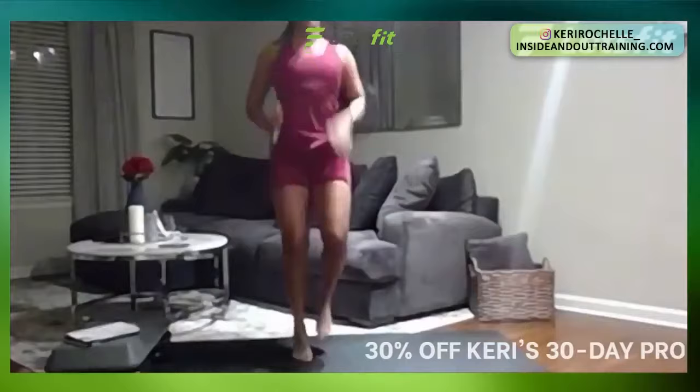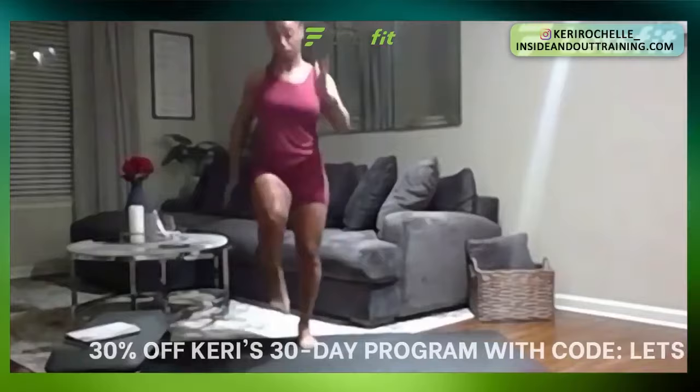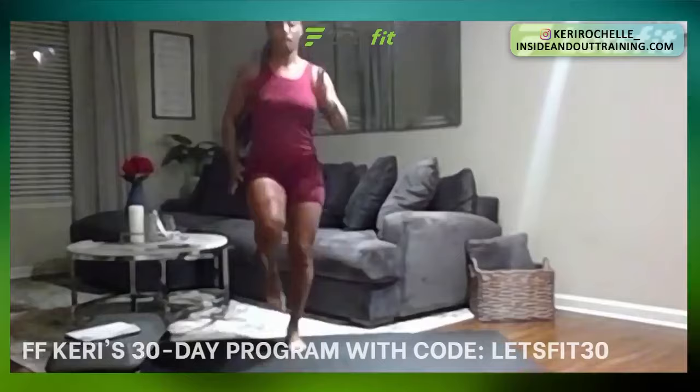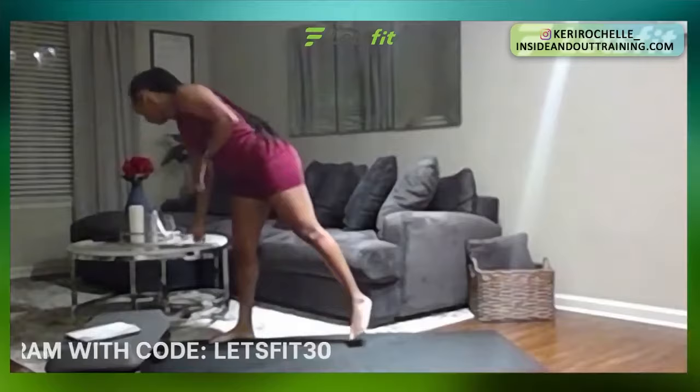Last one — high knees in four, three, two, one. Just drive it straight up. Again, if that's too much, just side to side. Last movement right here. In five, four, three, two, one. Great job. Rest, take a breather. Great job guys, looking good.